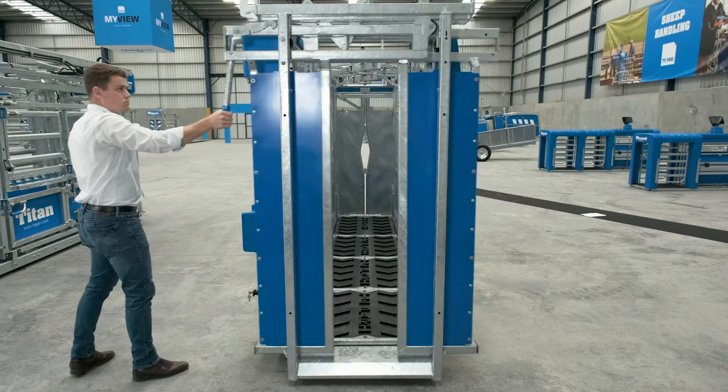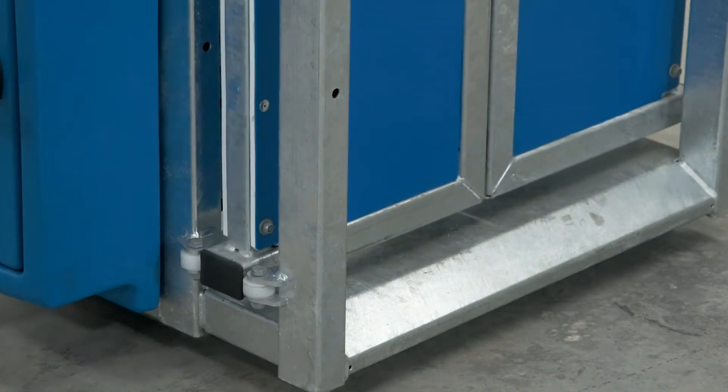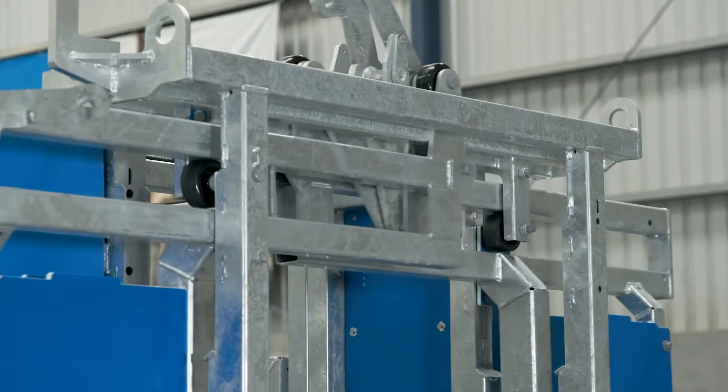Hello, my name is Almanzo and today I'm going to explain the six key features of the Titan Crush. Number one, we have the split entry gate. This closes quicker than a one-piece gate system.